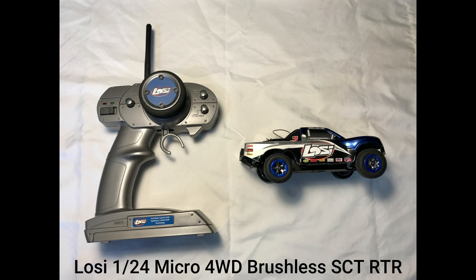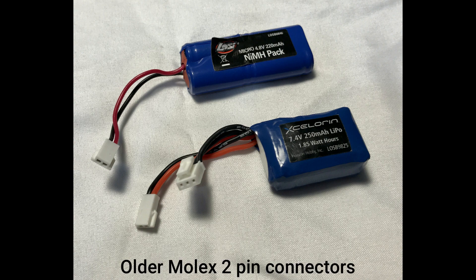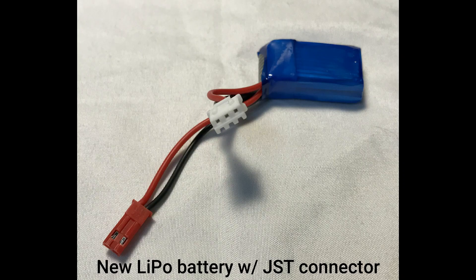Let's dig into this. Here's an overhead shot of the car we're going to be working on today. These are the older batteries — I had a LiPo and the original battery that came with it. Both had that Molex 2-pin connector that I just can't find a good replacement for anymore. One of them was the original LOSI battery. We're going to go all LiPo on this mod and go with the new JST style connectors.